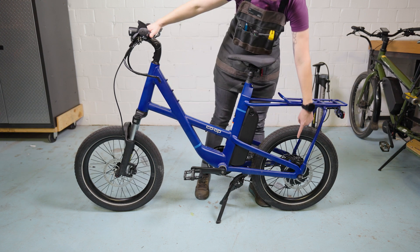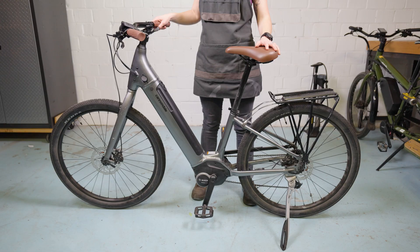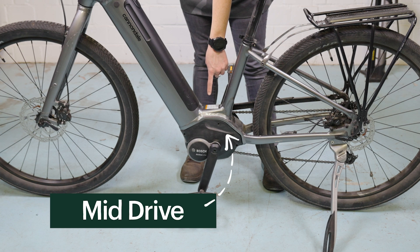Motors are typically part of the wheel, called a hub drive, or center mounted at the crank, called a mid drive.